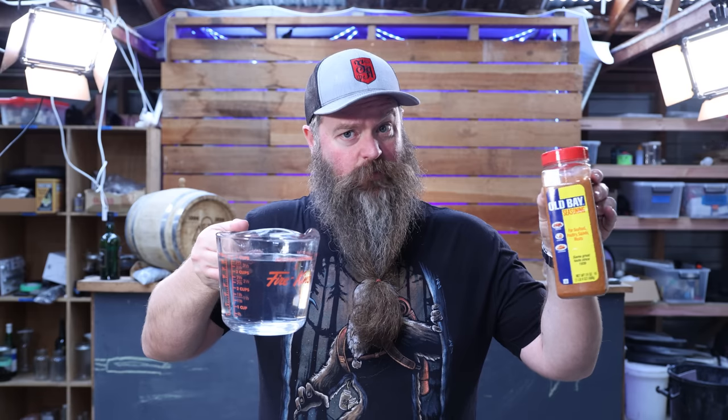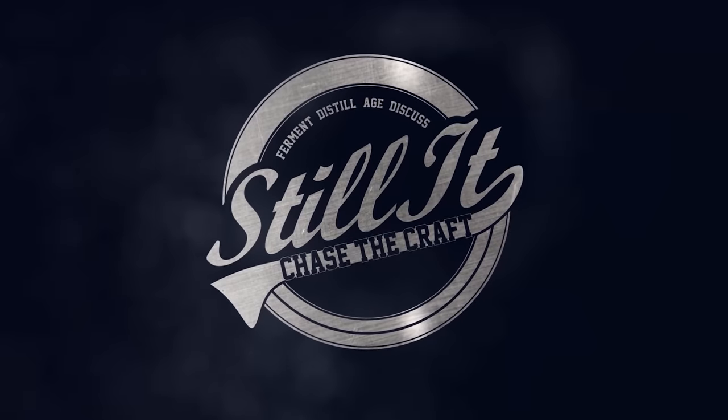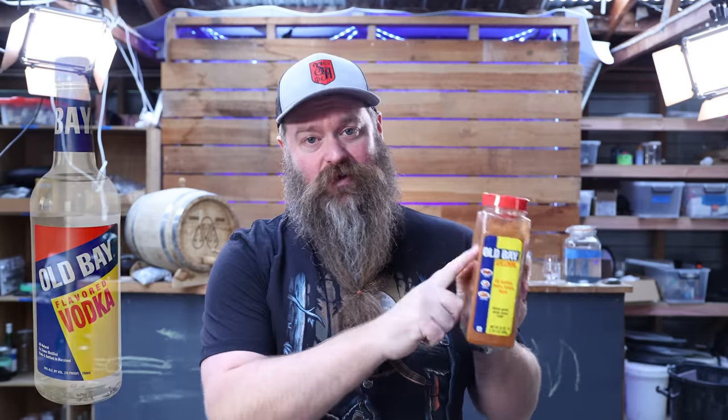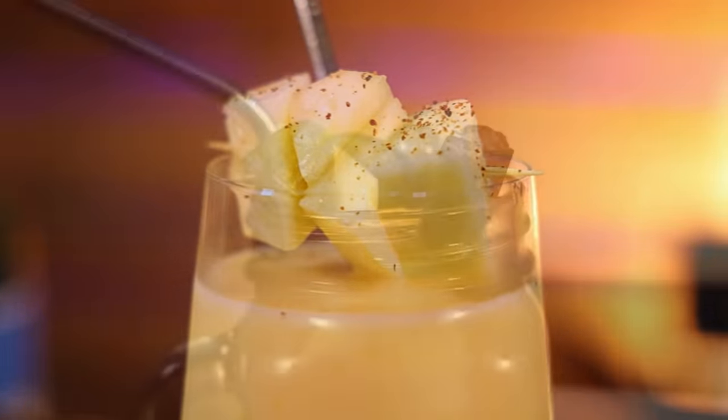Vodka. Old Bay. Shall we distill some Old Bay vodka? How's it going, chasers? I hope you're having a kick-ass week. I'm Jesse, this is Still It, back with another episode of Meme Spirits, where we throw weird stuff into the little still to see what happens. Today we're making Old Bay Vodka, which, to be fair, is already a thing. Old Bay themselves make it. They've got a bunch of cool cocktails listed, which honestly sound pretty tempting. But enough rambling, let's see if we can make some vodka, because the cocktails that Old Bay have listed on their Old Bay Vodka website look absolutely amazing. Let's get stuck in.